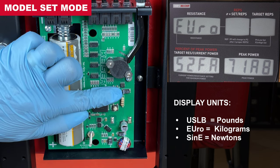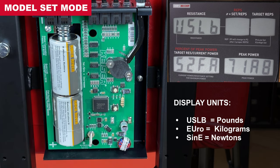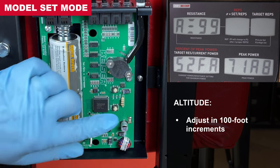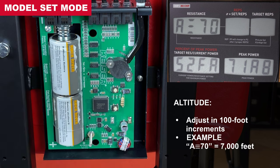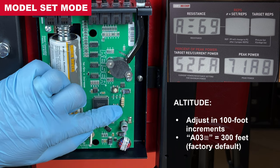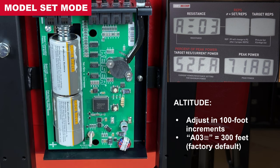Edit the display units — options include pounds, kilograms, and newtons. Once your selection has been made, wait 5 seconds with no buttons pressed to record and cycle to the next menu. Edit the altitude in 100-foot increments. Altitude is used in resistance setting calculations — factor in the height of significantly tall buildings and hills where your machine is located. Units are imperial regardless of display unit settings; please convert meters to feet. Default factory setting is 300 feet, or altitude 0-3. Once your selection is made, wait 5 seconds to record and cycle to the next menu.